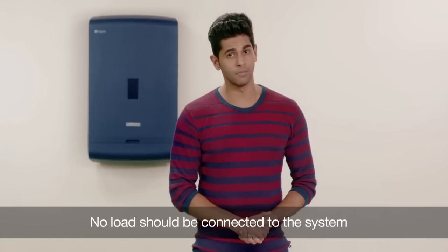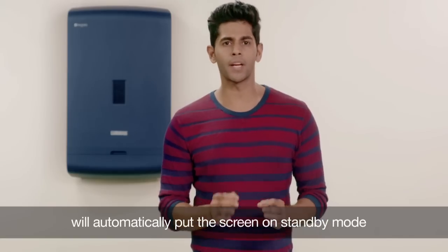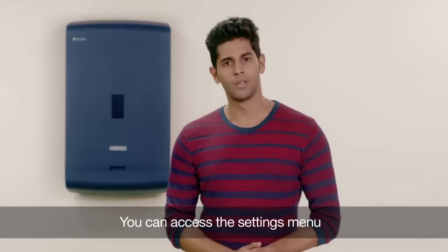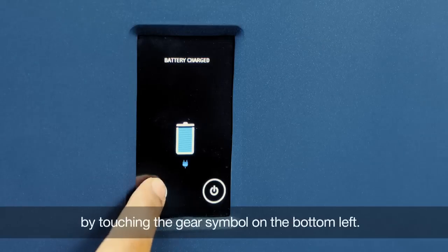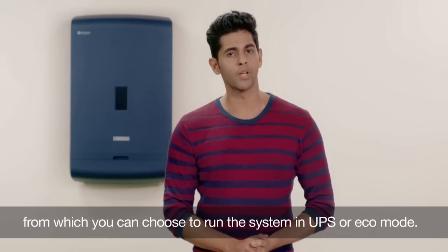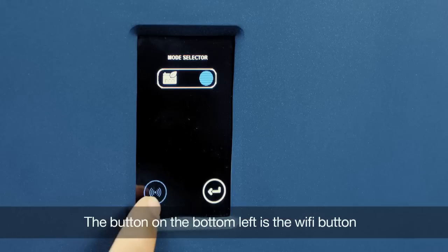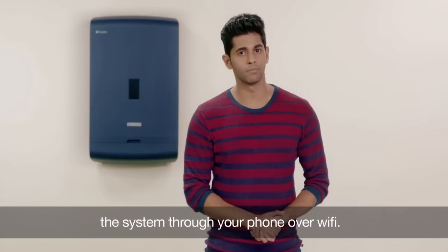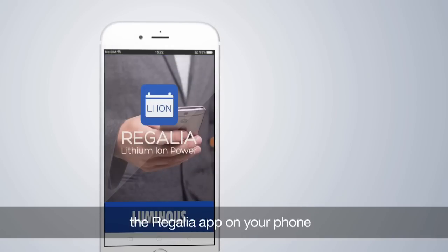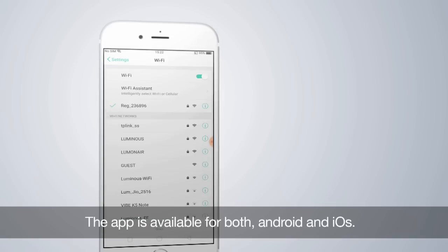No load should be connected to the system until the battery is fully charged. Any inactivity for 10 seconds will automatically put the screen on standby mode, and touching it again will make it active. You can access the settings menu by touching the gear symbol on the bottom left. On the top is the mode selector from which you can choose to run the system in UPS or eco mode. The button on the bottom left is the Wi-Fi button which will help you monitor the system through your phone over Wi-Fi. For this, you will need to install the Regalia app on your phone and simply follow the instructions. The app is available for both Android and iOS.